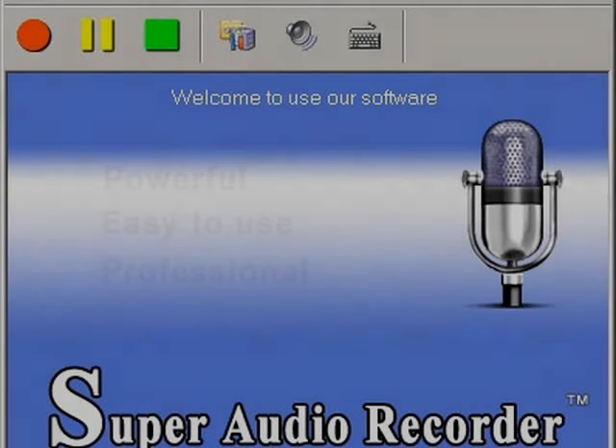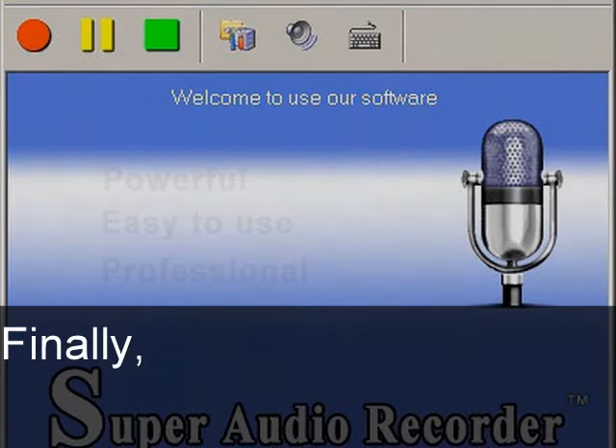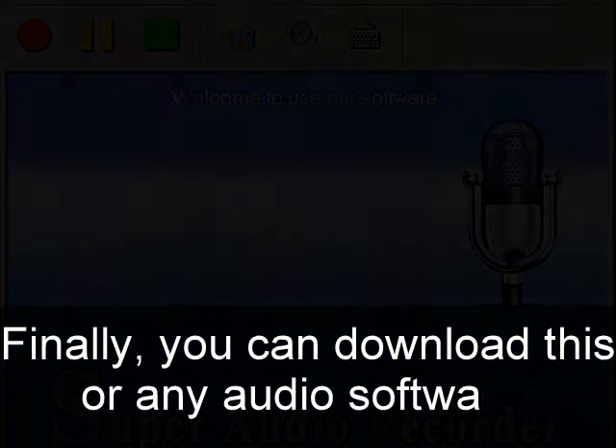But if you are using Windows Vista and newer, then there's no limit on how much time you get. If you click record, save it so you know your setting works fine. Audio recorder is much unlimited. You just record it, save it and you know that works. Finally, you can download this on any of the audio software.